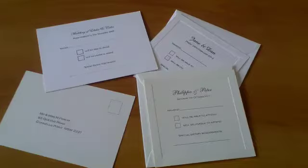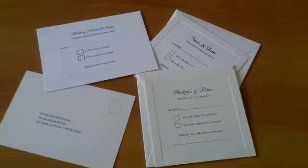Hi, it's Alison from Fine Invitations here again. In this video I'm going to talk to you about accessory cards, and by that I mean any card that you might want to send out with your invitation.